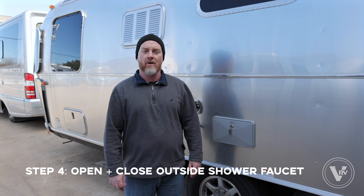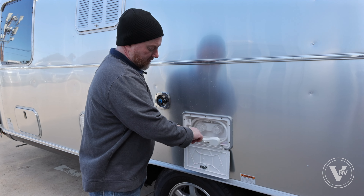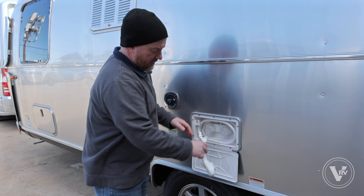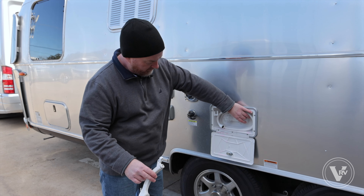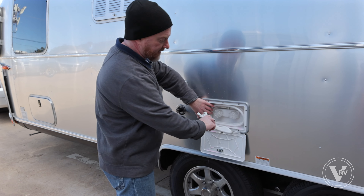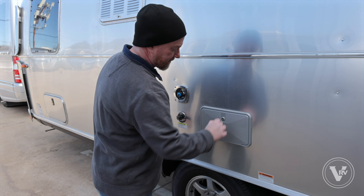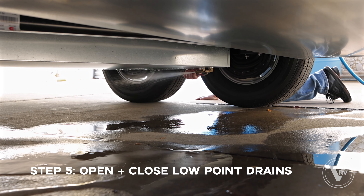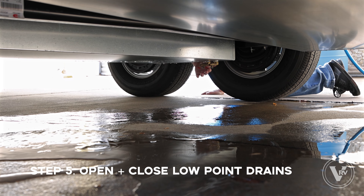From here we're gonna step outside and do the water heater valve. All you've got to do is open it for just a second to make sure there is coolant in that little valve. Now to winterize the outside shower, we're gonna open it up, disconnect the wand, open the valves and let a little pink come through. Then I'll leave the wand disconnected and stow it right back inside.